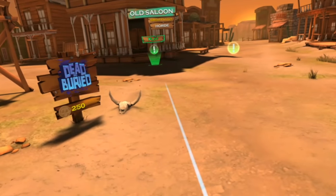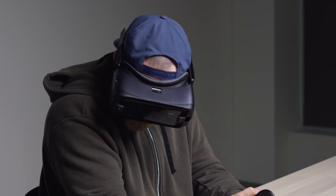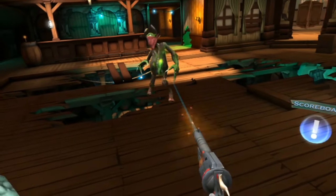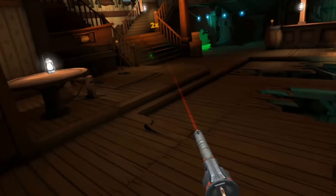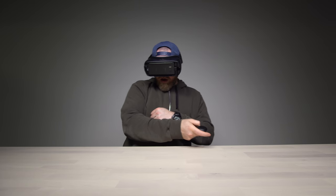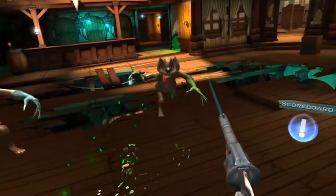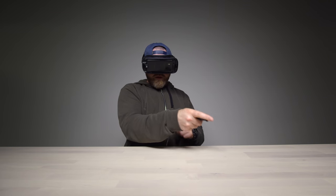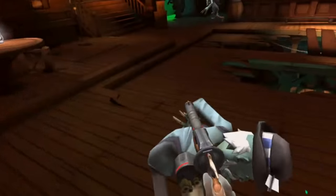Alright, the old saloon — here we go. Dead and Buried, let's check it out. I think I have limited ammo — maybe I should have done the tutorial. Whoa! Yes sir, whoa! Hey there, brother. Why can't I — am I out? Do I have to reload? How do I reload? That's how you reload — little flick of the wrist! I don't know, maybe it's just a time thing. Come on!